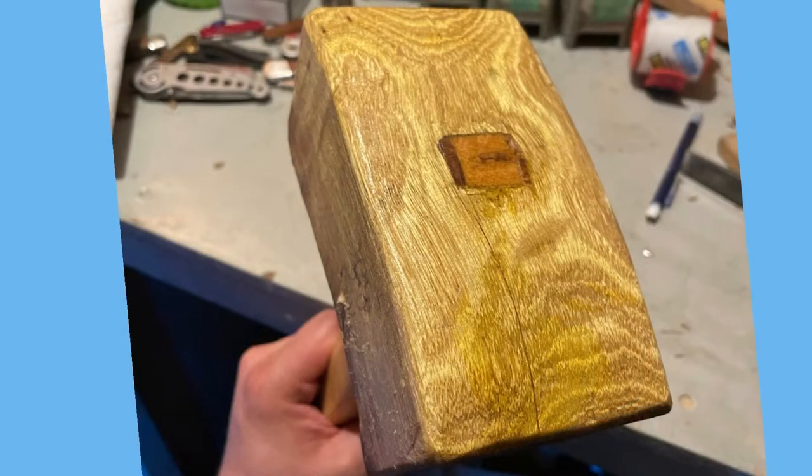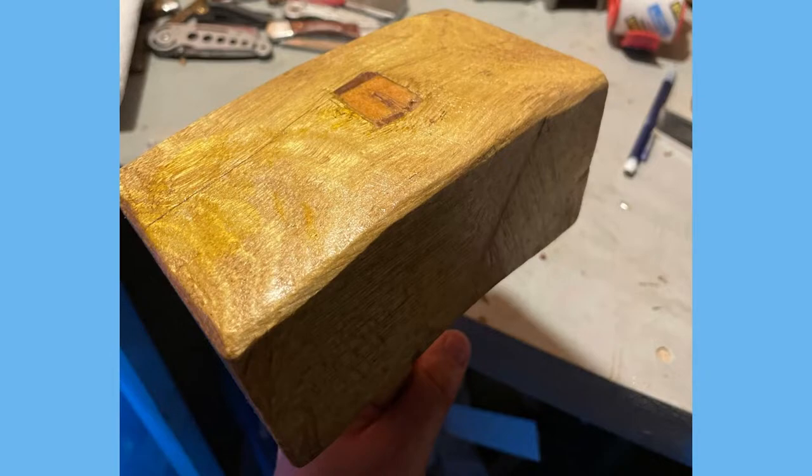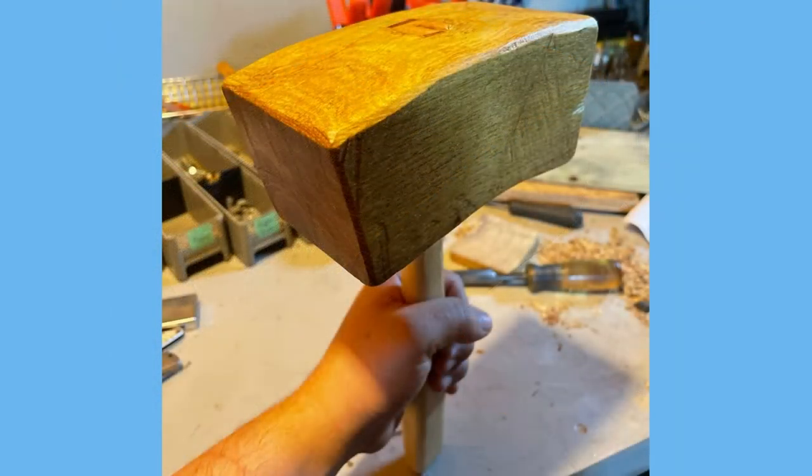I sanded everything down, put some mineral oil on it, added some homemade beeswax polish — and voila! A handmade joiner's mallet.